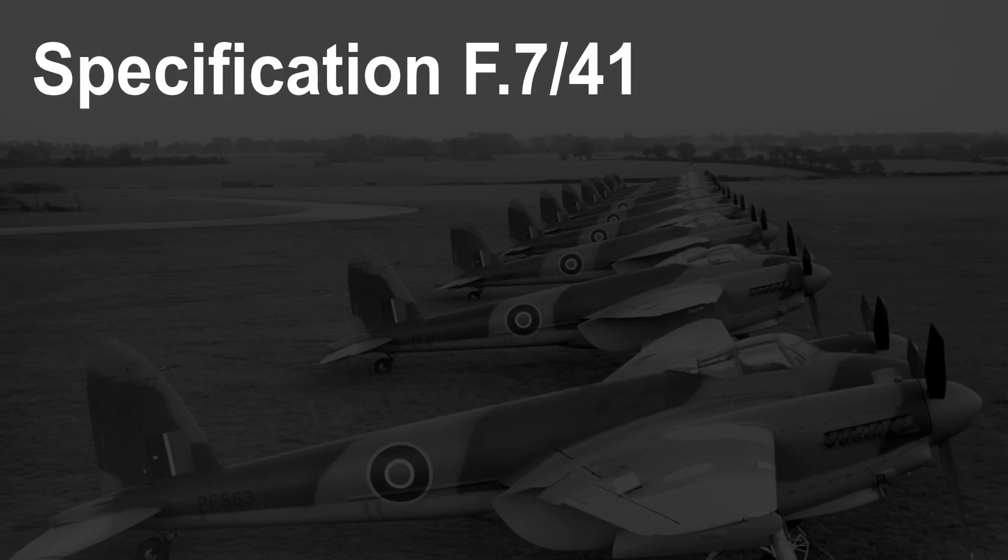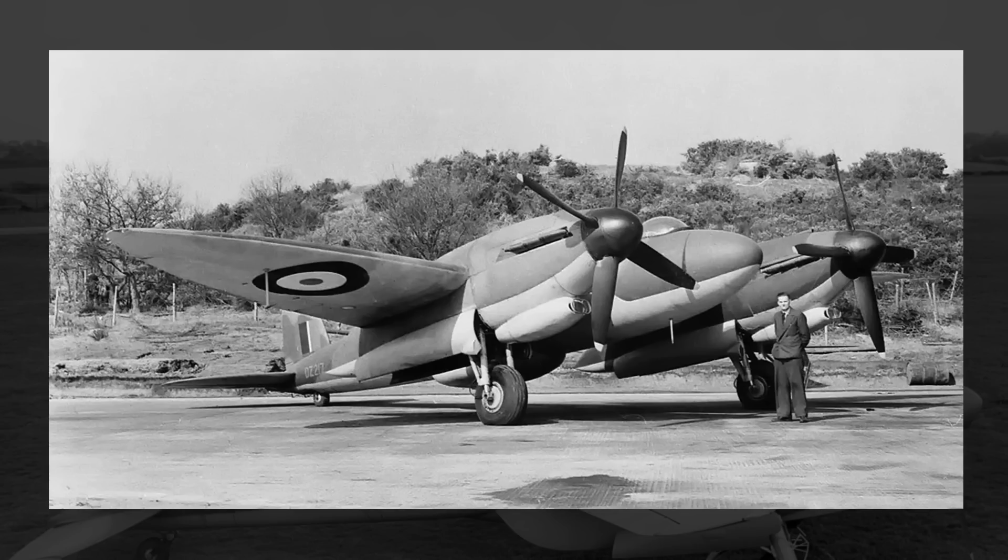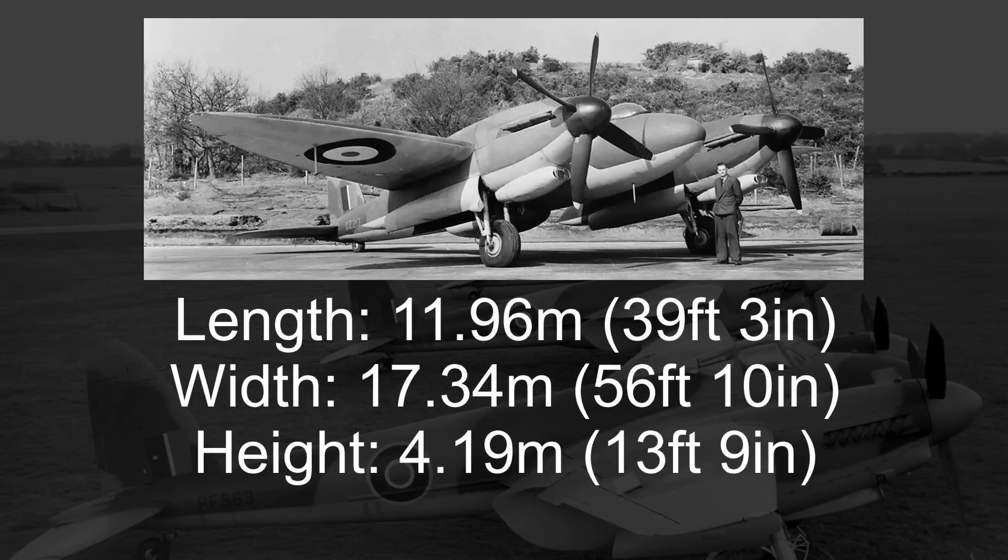With the focus now officially shifted from General Heavy Fighter to High Altitude Fighter to take out enemy bombers, in September 1941 the Air Ministry issued specification F-7-41, which added a pressurized cockpit manned by a single crew member and revised the armament to six 20-mil cannons. From these revised specs finally came the Vickers Type 432 design. With the new design on the table, the original contract for two Type 414s or 420s was officially canceled, and a new contract was signed for two Type 432s. Measuring in at 11.96 meters long, 17.34 meters wide, and 4.19 meters tall, the Type 432 was overall smaller than the De Havilland Mosquito.